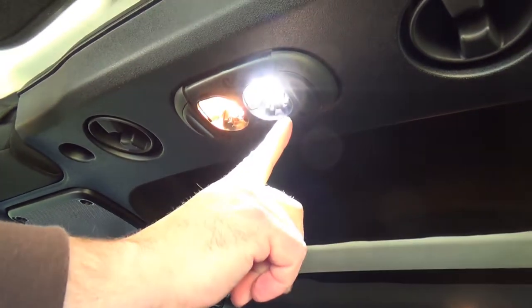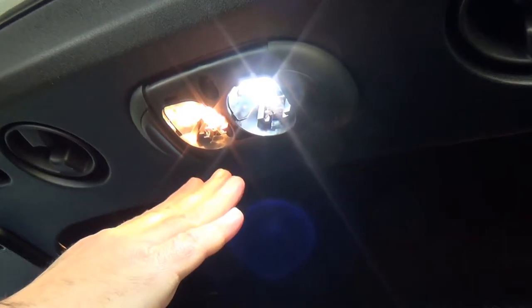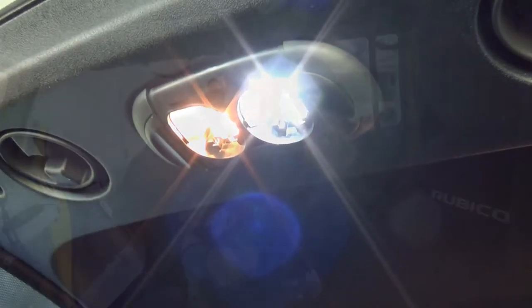As you can see, this one's a white color and much brighter, and this one is yellow and much dimmer. So this is the upgrade to the new LED. Now we're going to change the other one.